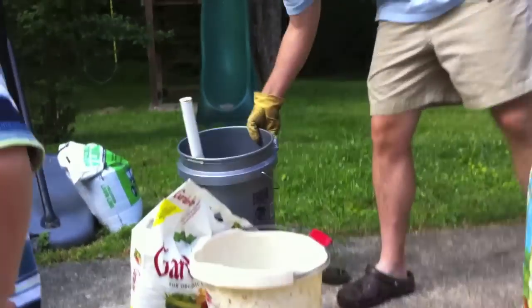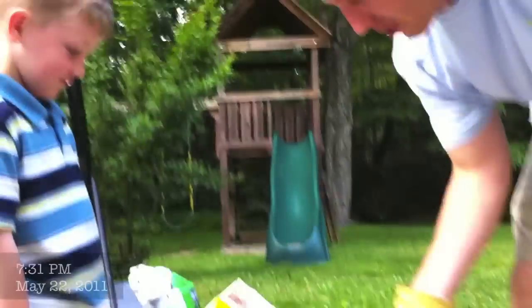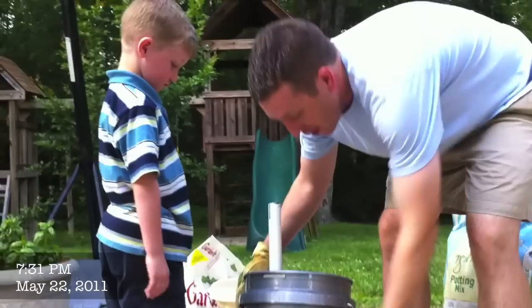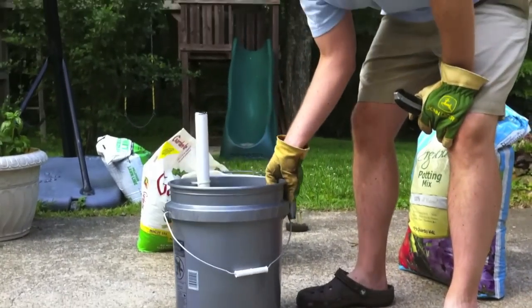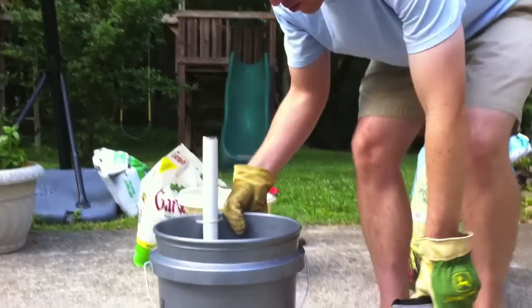All right, Tucker. This is a global bucket, similar to the EarthBox, but it's made with much cheaper materials that you can get from any big box home improvement store — none in particular that we're endorsing here. But here's how it's made.